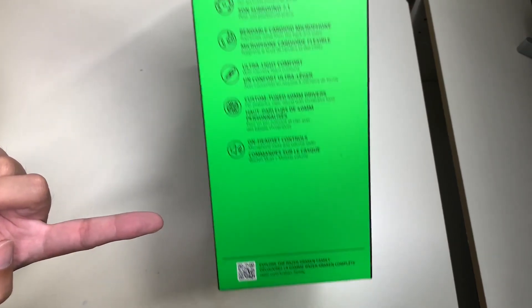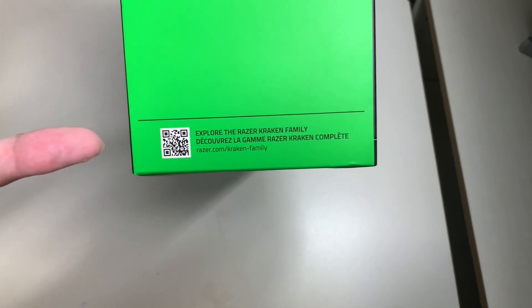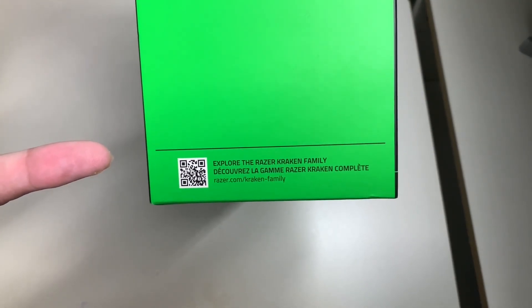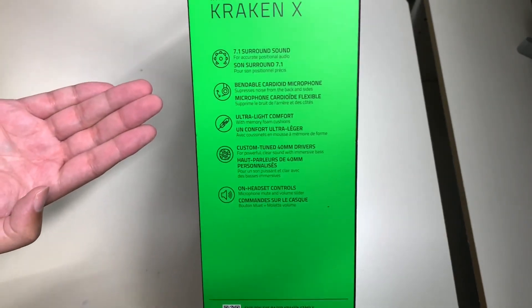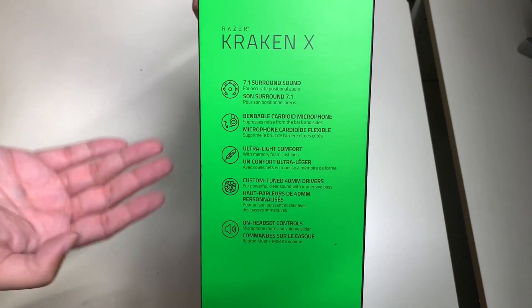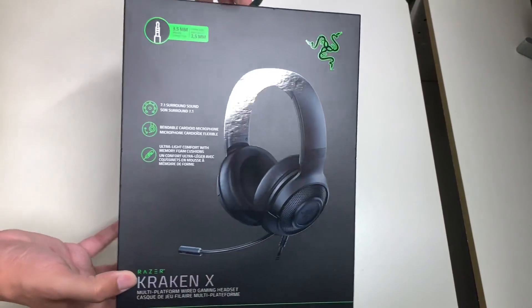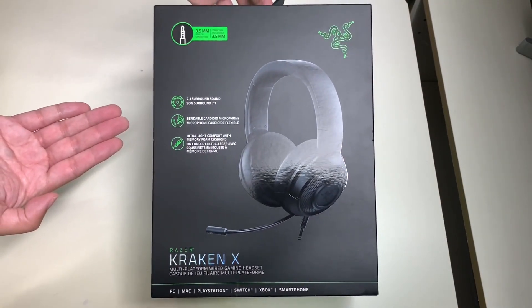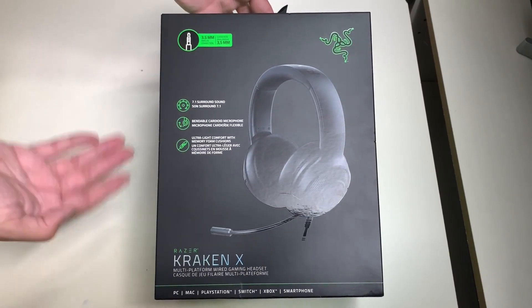You can scan the QR code at the bottom to learn more, or go to razer.com/krakenfamily to explore their product lineup. Now let's go ahead and take a look at the back side of the box.